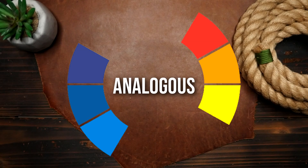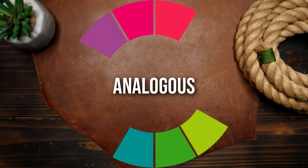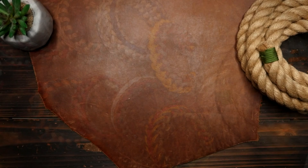Next up, we have analogous colors. These are colors that are next to each other on the color wheel. Analogous colors create a more subtle color scheme and can add depth and complexity to your design.